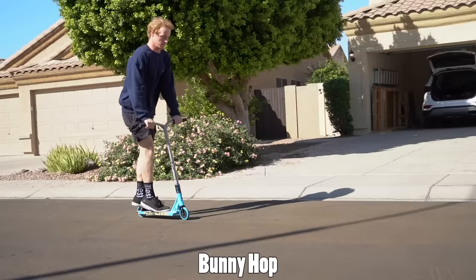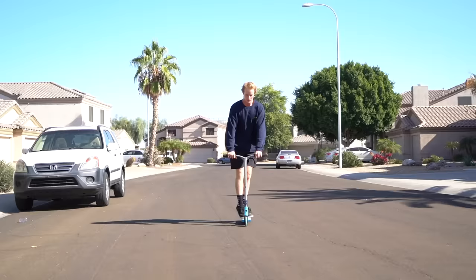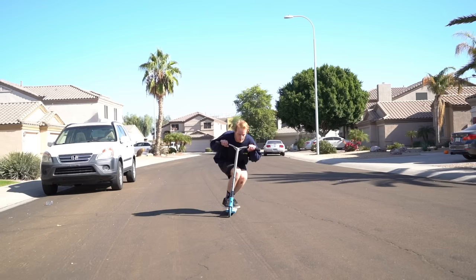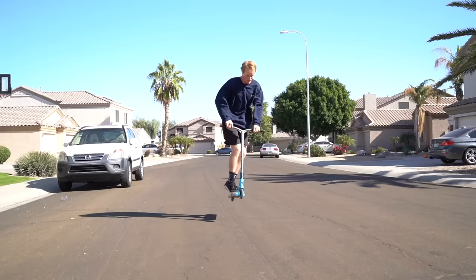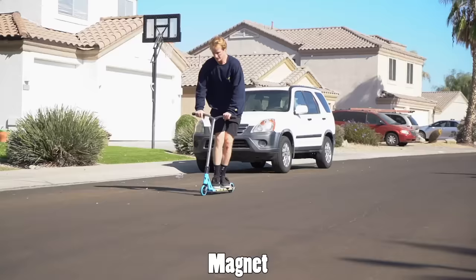The bunny hop is a very crucial trick to learn for any trick you want to do on a scooter, so make sure you get this dialed in and perfect. First, make sure you're in a comfortable, centered position on your scooter. Next, bend down as low as you can to preload for the jump. When you're ready, jump with your legs and use your arms to keep your scooter with you — and boom, you've done a bunny hop.